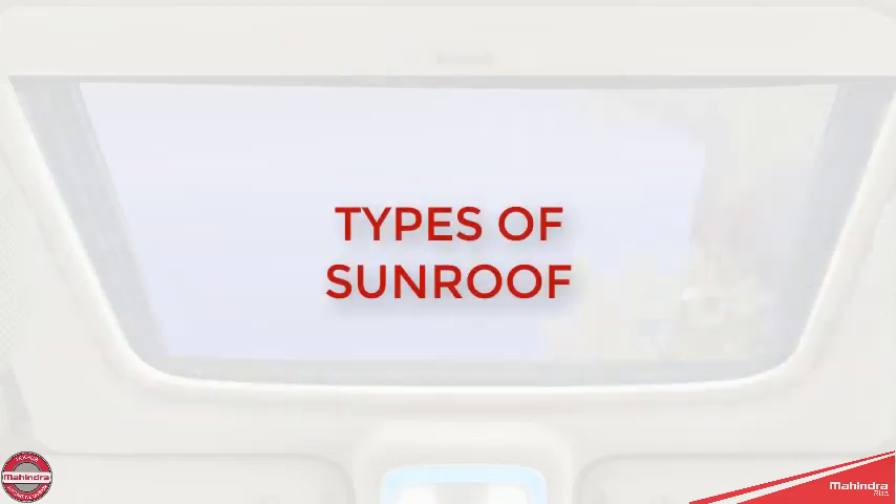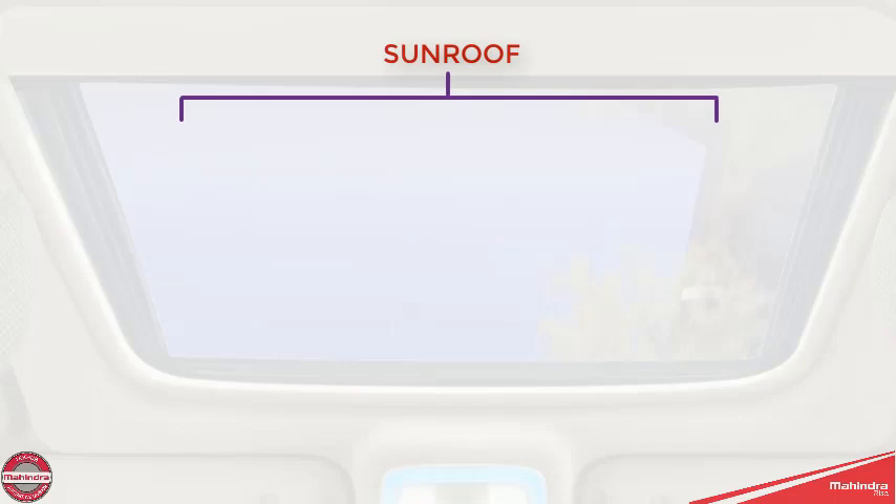There are two types of sunroofs: a glass sunroof and a fabric sunroof.